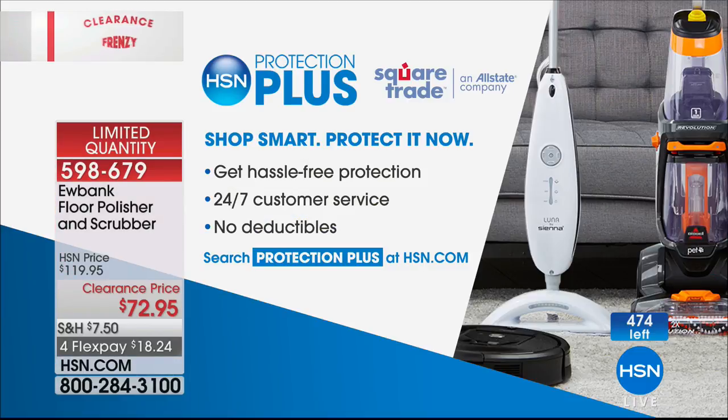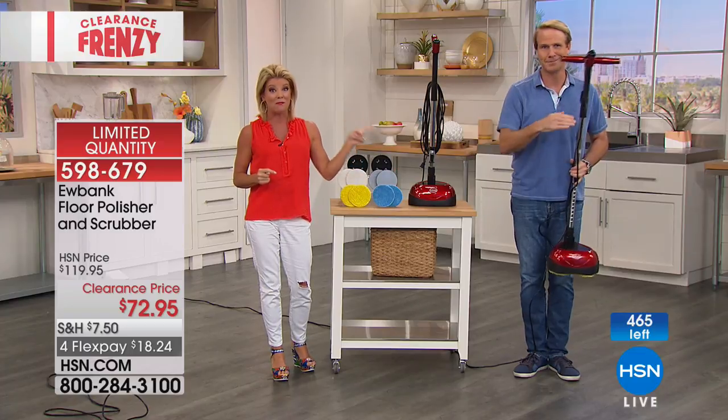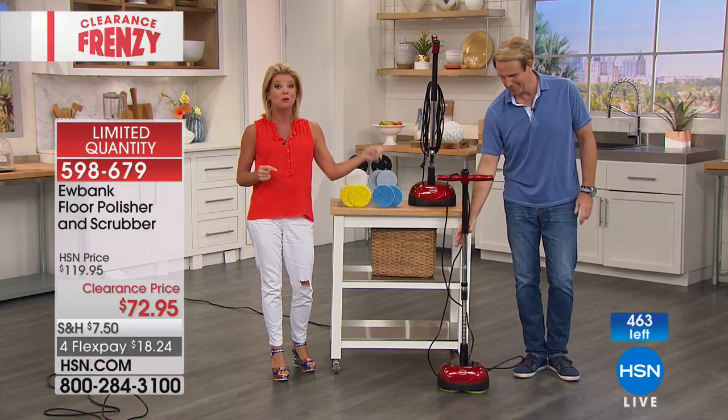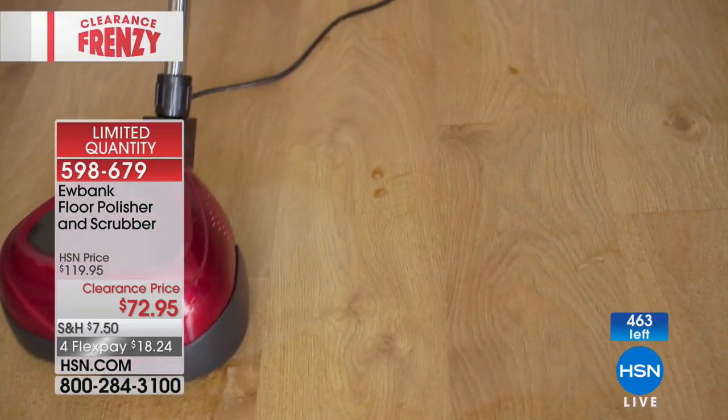Protection Plus is a great bonus of shopping with us here at HSN. Less than eight pounds, the number one leading European name in floor cleaning. Thank you, Carrie. We mentioned this is our big frenzy clearance event, and we have one of the leaders in air purifiers here in the United States.